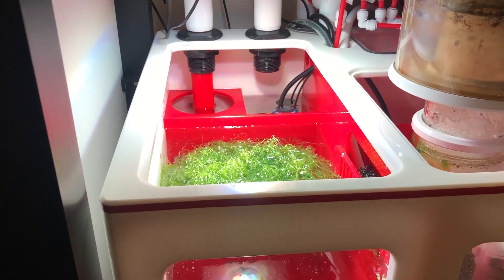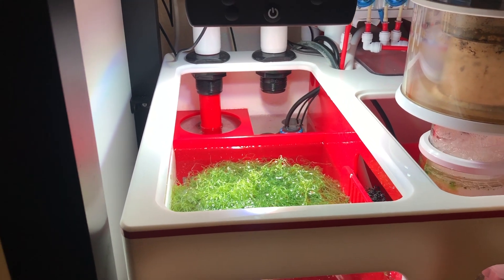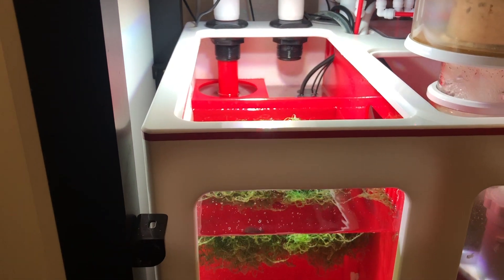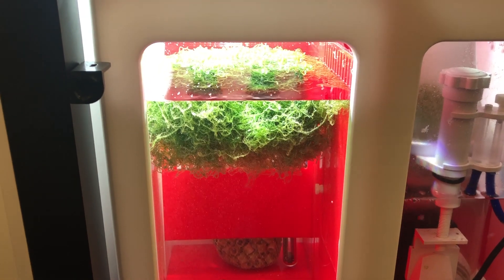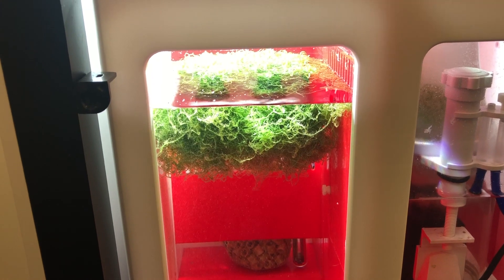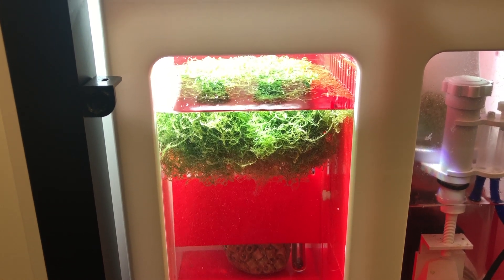I've spoken to you guys about the chaeto algae, and that is here — the macroalgae. This is an algae that generally reefers will try to grow in the reef tank. It's one that heavily promotes export of nutrients — both phosphate and nitrate — as well as replenishes fatty amino acids in the tank.